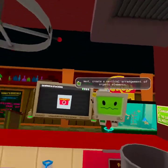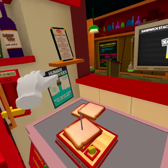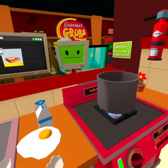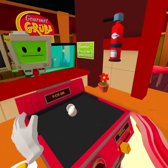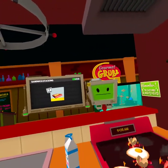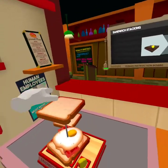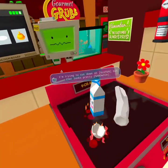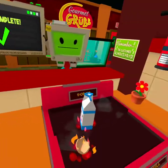Next, create a vertical arrangement of organic elements. Children's refer to this as a sandwich. You didn't even change the voice for that. A sandwich — what kind of sandwich? Let's make a breakfast one. Why does it keep breaking? I'm trying to cut down on gluten, but that looks pretty sandwich. Look at that — how big and thick that is.